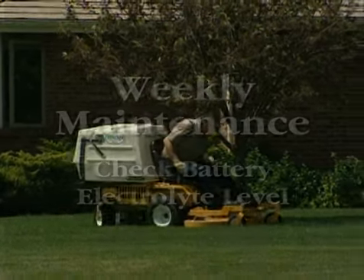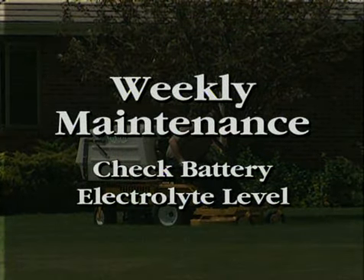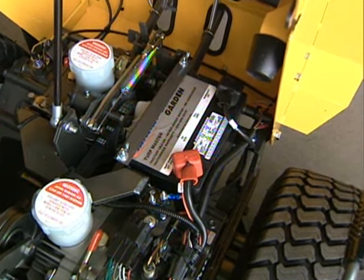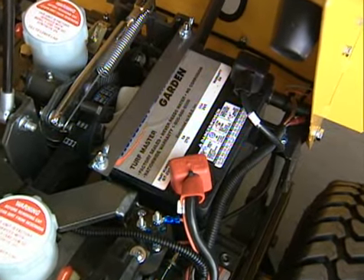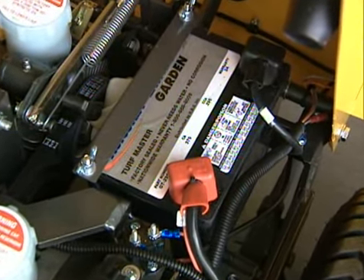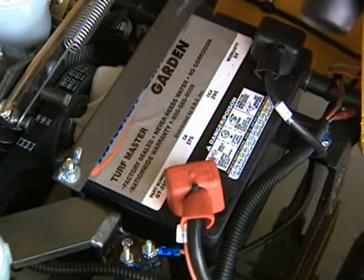New Walker mowers come factory equipped with a sealed, maintenance-free battery. Some older batteries and some replacement batteries will require electrolyte maintenance. Refer to the owner's manual of that specific equipment to service those types of batteries.